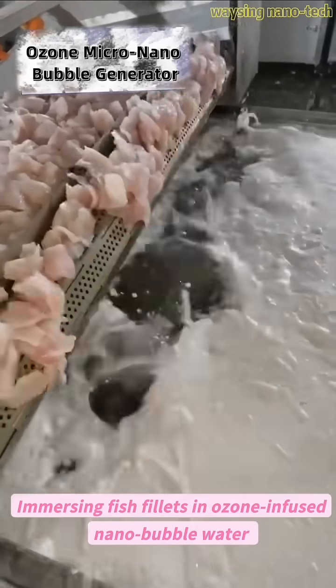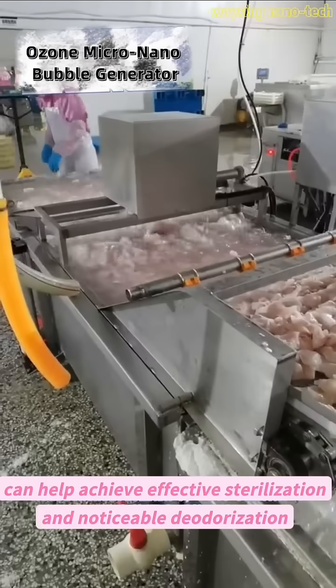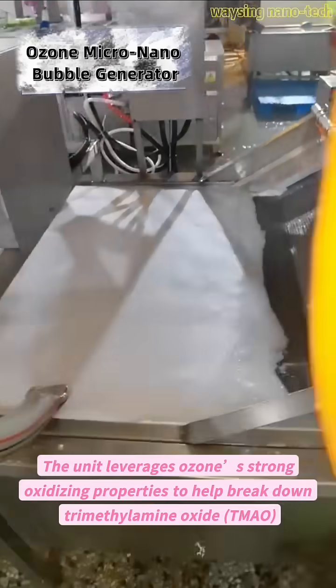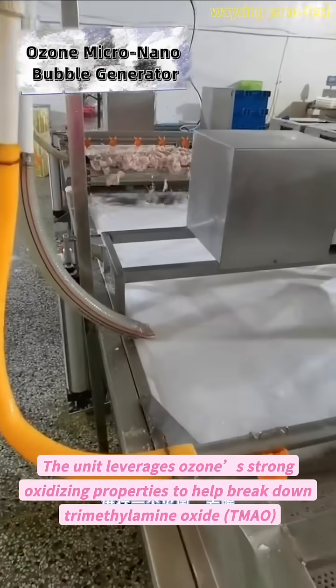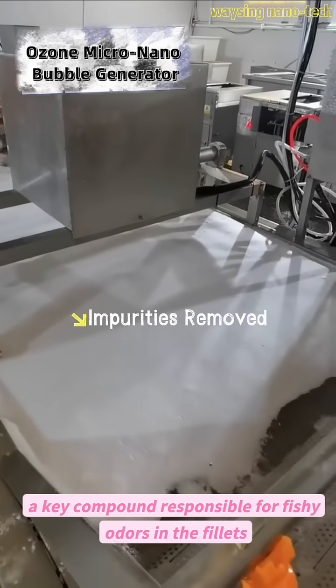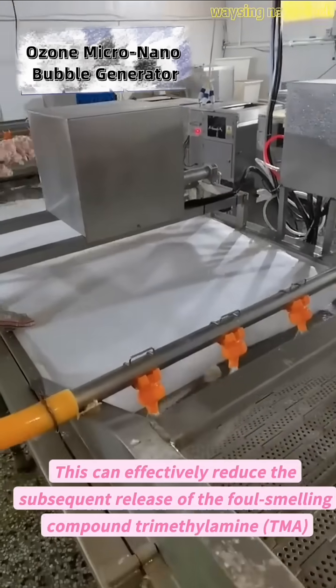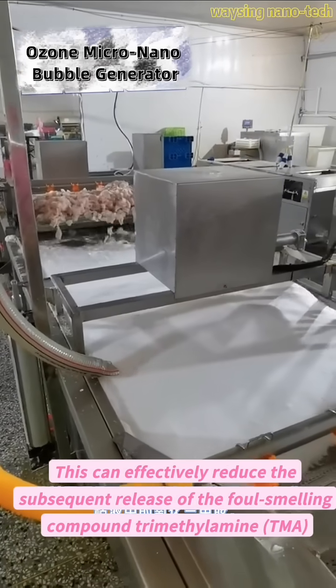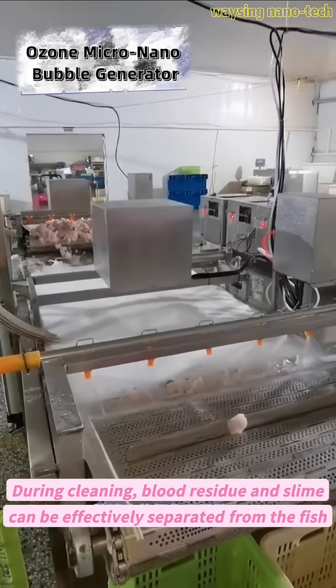Immersing fish fillets in ozone-infused nanobubble water can help achieve effective sterilization and noticeable deodorization. The unit leverages ozone's strong oxidizing properties to help break down trimethylamine oxide (TMAO), a key compound responsible for fishy odors in the fillets. This can effectively reduce the subsequent release of trimethylamine (TMA).